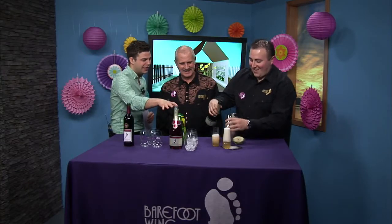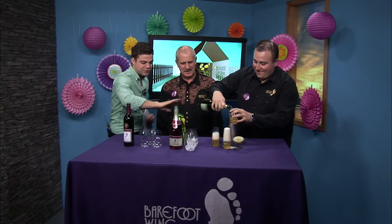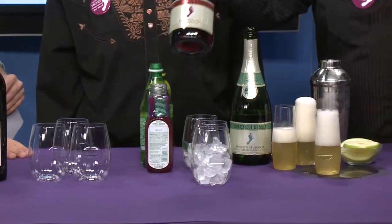We have a little bit of time left, so let's go over what's going on in the middle. We have our Red Moscato Bubbly — we're going to make a Red Moscato Sipper. Look at this fizz going. It's great. You put a little lemon on there and let that fizz. Here's our new Barefoot Bubbly Red Moscato.